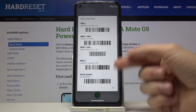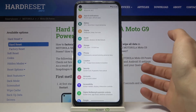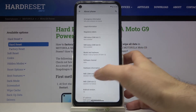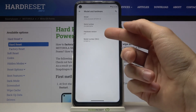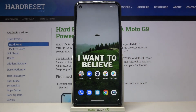You'll see IMEI 1, IMEI 2, and also a serial number. The second method is to go to Settings, scroll down to the bottom, and go to the About Phone section. Here you have IMEI slot 1, IMEI slot 2, and also under Model and Hardware you have your serial number. And that's it!